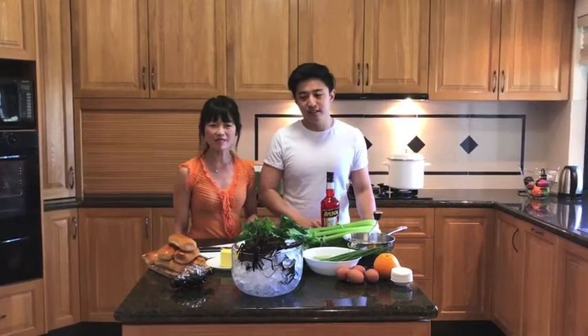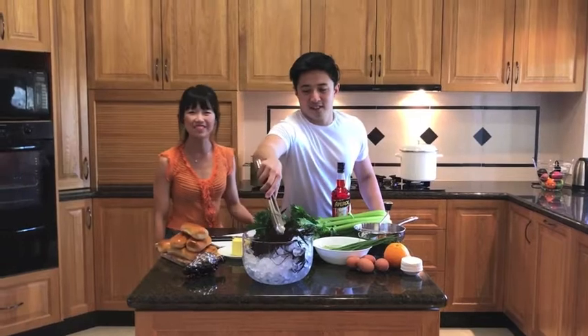Welcome to the second episode of Bibi Mini Cooking Show. I'm Bibi. And I'm Mimi. Welcome to my kitchen in Perth.